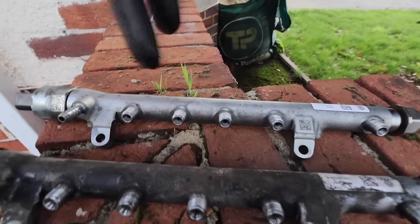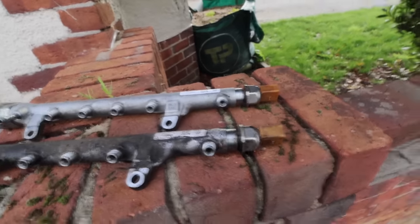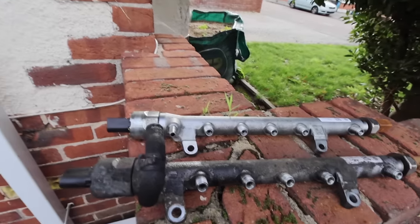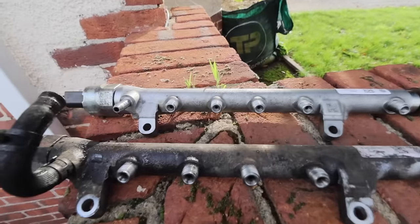Old rail, new rail — exactly the same. We'll get the new one in now, put the battery in, and get the van started.